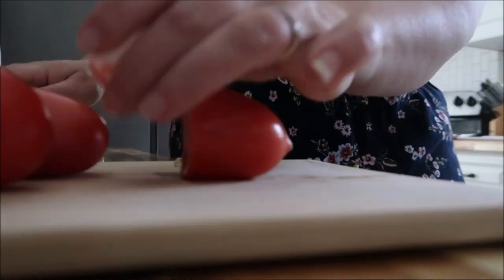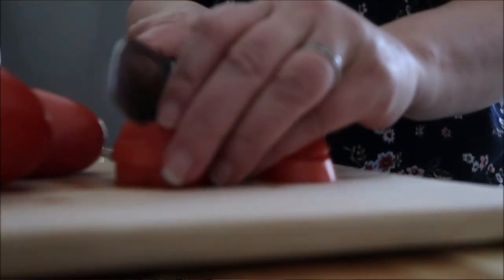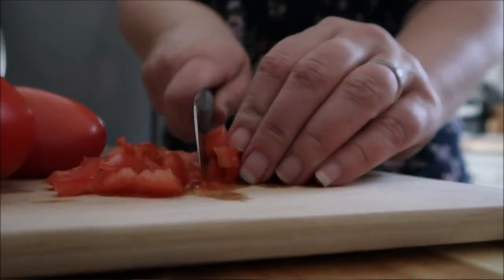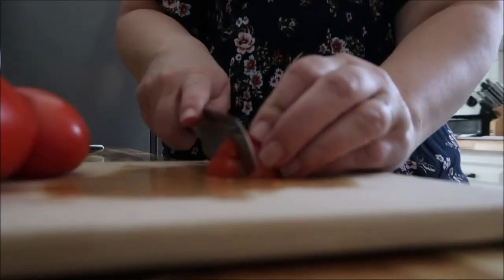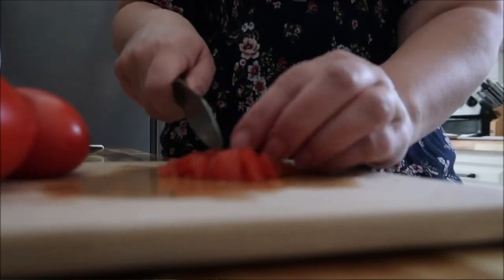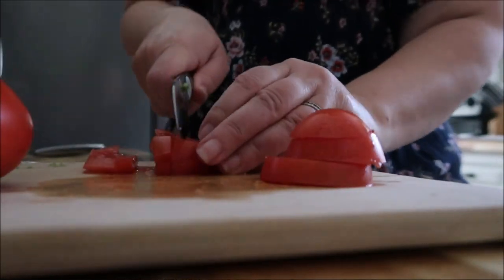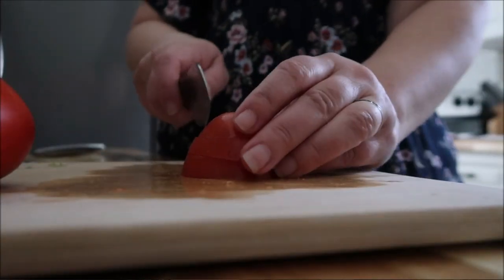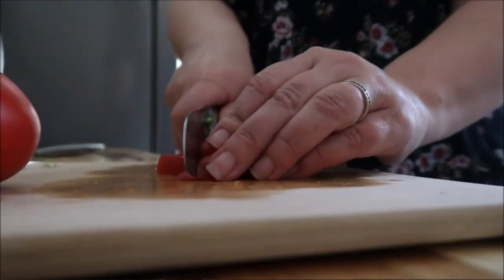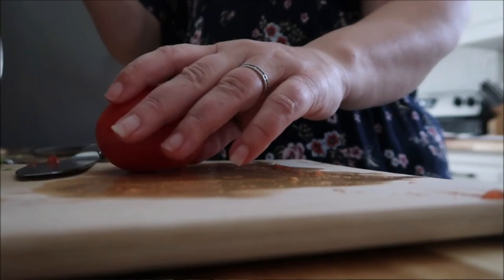We're going to go ahead and dice up our other veggies. Now these Roma tomatoes — I say three, but really what you want is more like two and a half. I usually try to get two good-size ones and then one smaller Roma tomato so I have just the perfect amount. You're going to dice them as small as you want. I personally prefer them very, very small. My husband prefers it a little more chunky, but I find smaller pieces are just easier for dipping on your chips.